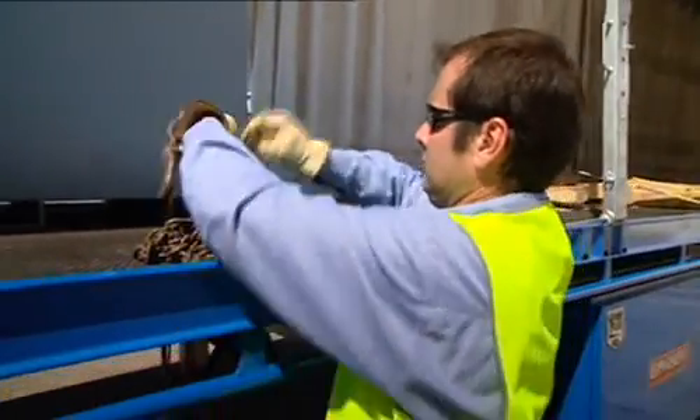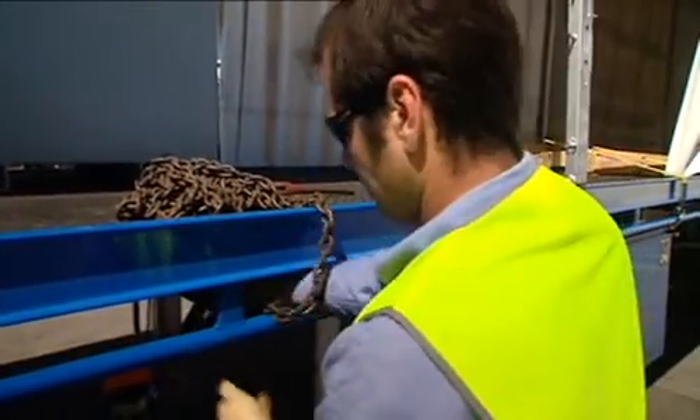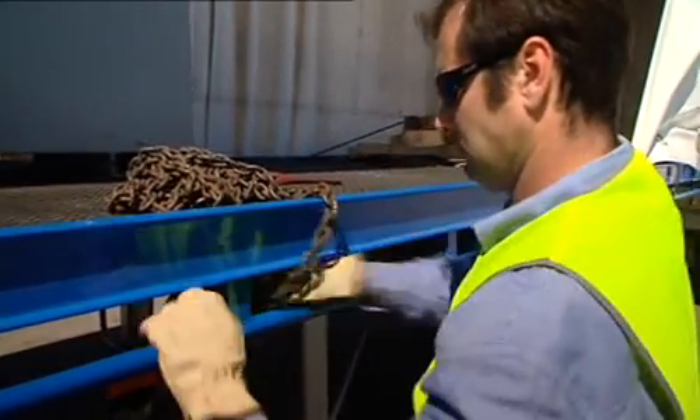Using a dog and chain is the usual method to secure heavy loads and machinery on trailers. The chain has hooks on one end and is secured to the side of the truck.